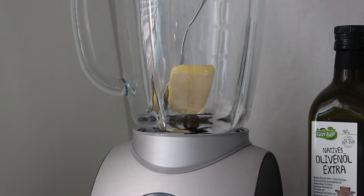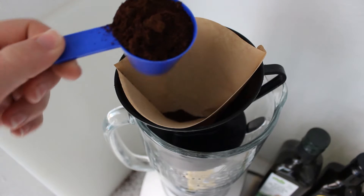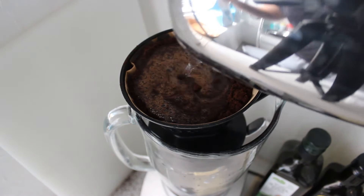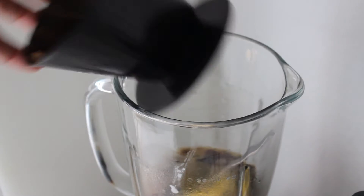Today I felt like some bulletproof coffee. It's been a long while, and to create bulletproof coffee all you need is some butter, coconut oil, coffee, and hot water. Pour it over and wait a little bit.